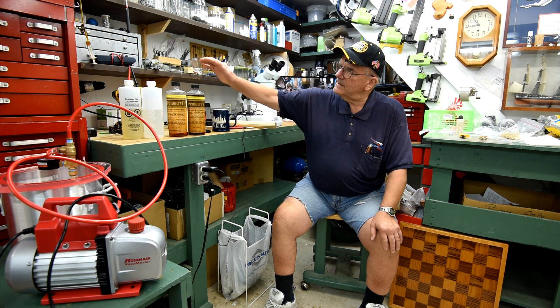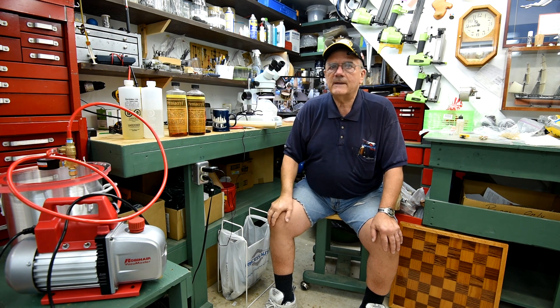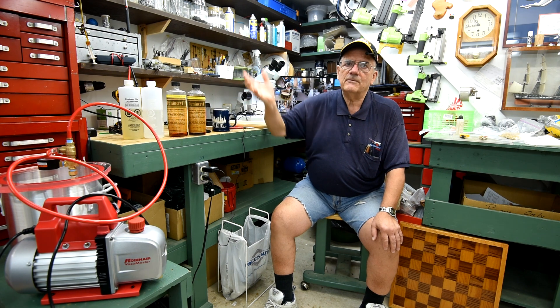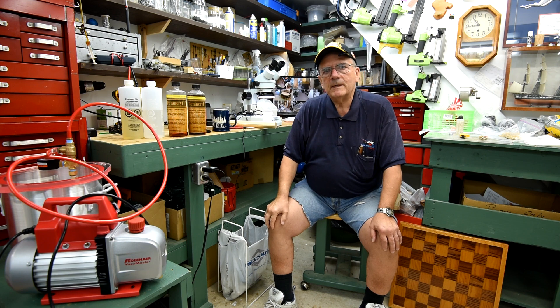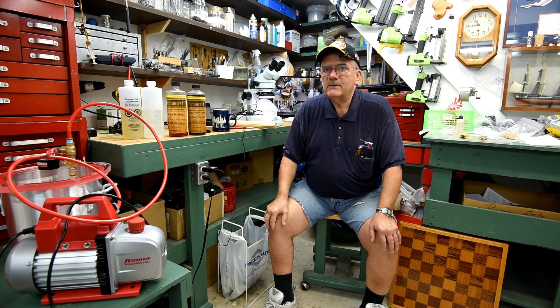Anyway, I've got some Pentacryl here and I've got some Envirotex. I'd like to have cactus juice that the woodturners rave about, but it has to come from Texas, and to get a container of cactus juice shipped up here to Winnipeg is like about 40 bucks. So there's got to be another way. If any of you guys know how I can get cactus juice here in Winnipeg cheap, let me know.